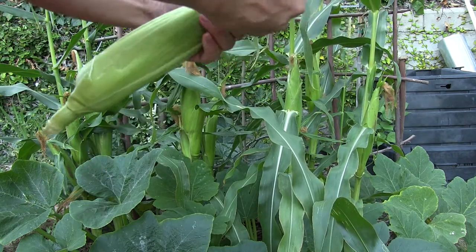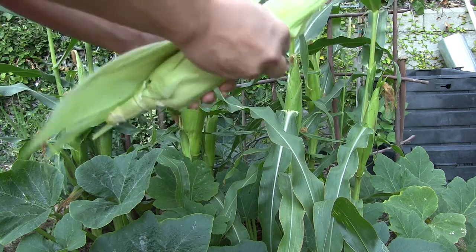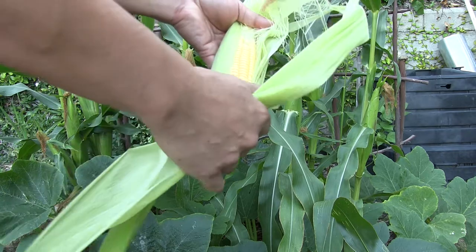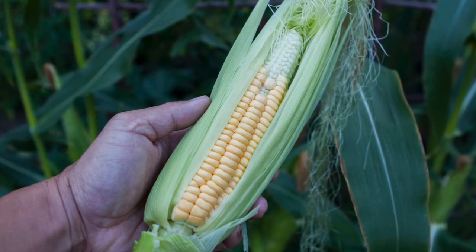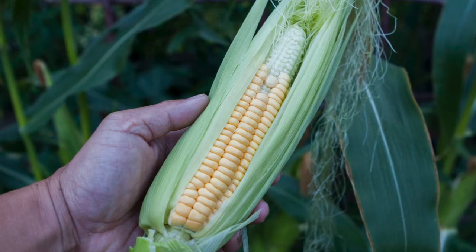Hopefully we have a lot of kernels and not too much cob. The other thing is let's hope there are no corn worms in here. Corn was planted pretty early in the year, so there's a lesser chance of there being earworms. And there it is — an ear of heirloom golden bantam corn.